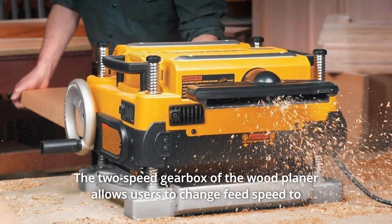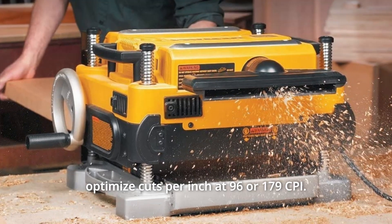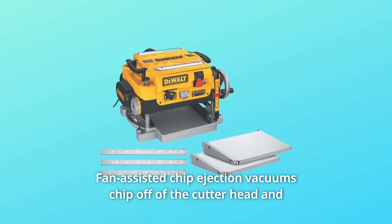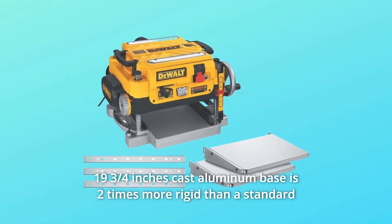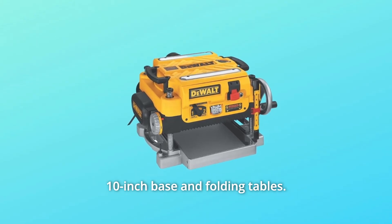Number 3: The two-speed gearbox allows users to change feed speed to optimize cuts per inch at 96 or 179 CPI. Number 4: Fan-assisted chip ejection vacuums chips off of the cutter head and exhausts them out of the machine. Number 5: The 19 and three-quarters inch cast aluminum base is two times more rigid than a standard 10-inch base and folding tables.